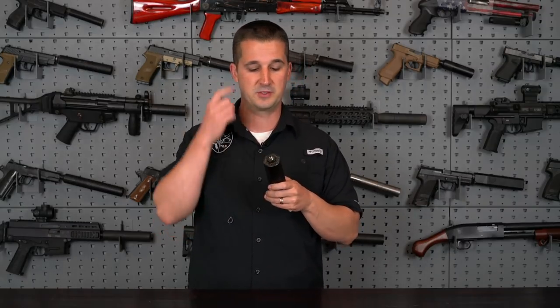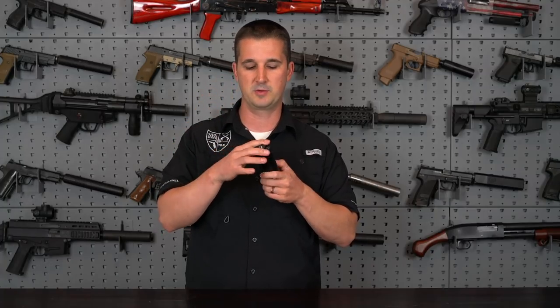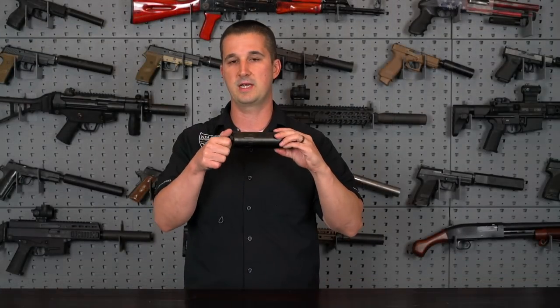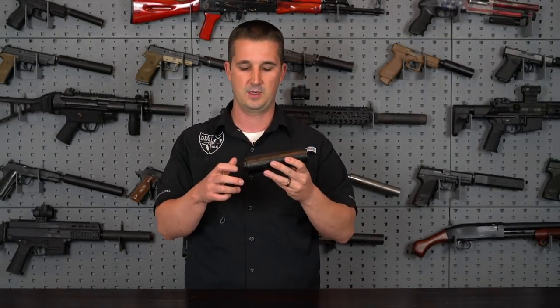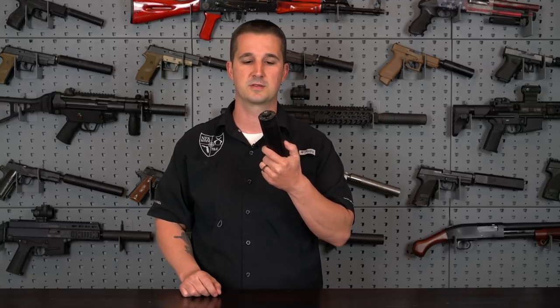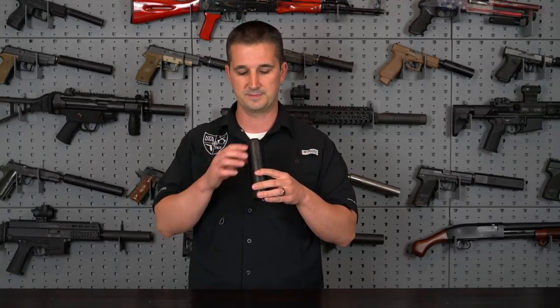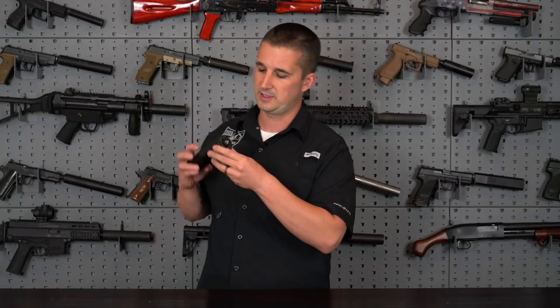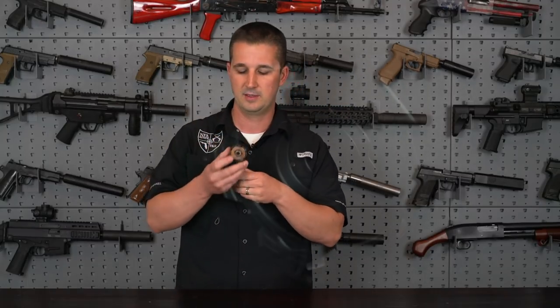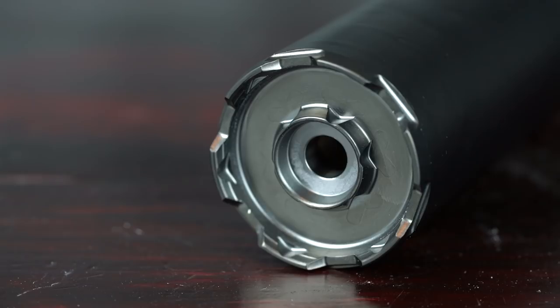At the back of the can, another feature I really like are the exposed wrench flats. A lot of direct thread stubby 556 cans are flush mount, which makes it nearly impossible to tighten without a wrench strap — and you can't use a wrench strap when the can is heated up from a day of shooting. The machining also includes some lightening cuts to remove material and a standoff area on the front of the can.